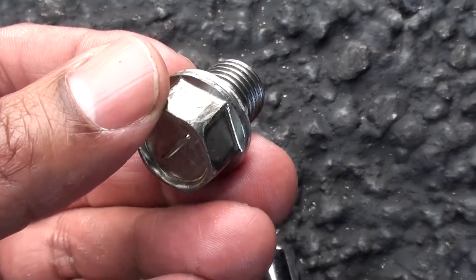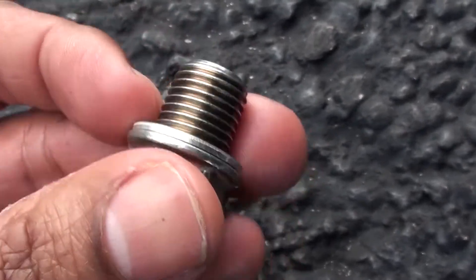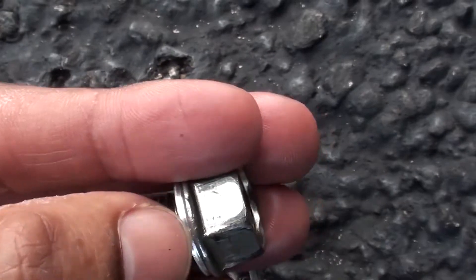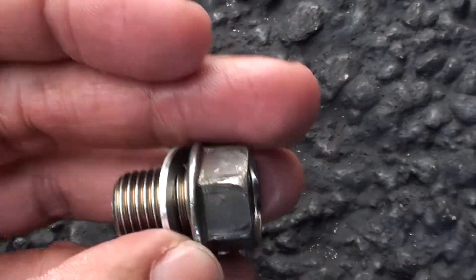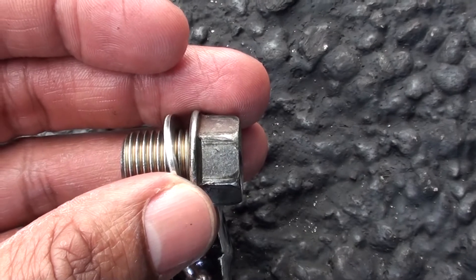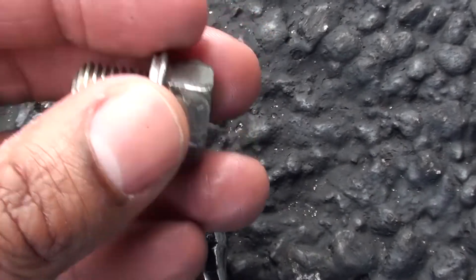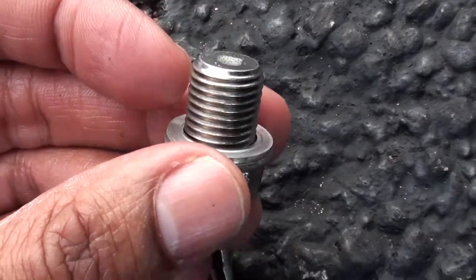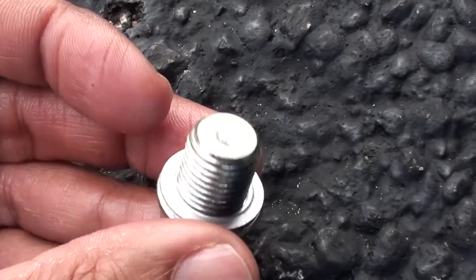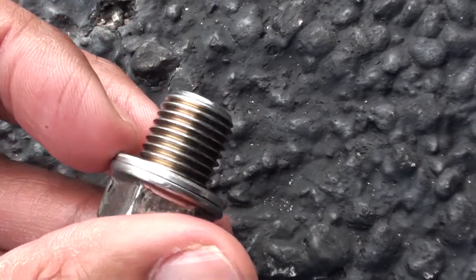Here is the bung for the oil pan. I gave it a cleaning. When you remove this, be sure that the washer doesn't fall into the oil pan — check it before you put the bolt back in. I've actually done that before, didn't realize it wasn't there. Luckily I caught it just in time, had to quickly remove the bung and retrieve it. Make sure this washer is in place.